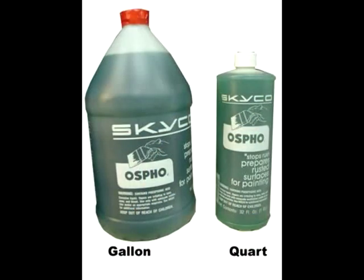Then I'll wipe it down with a chemical called OSPHO. This eliminates flash rust and keeps your metal from flash rusting for weeks, possibly even longer depending on your climate.